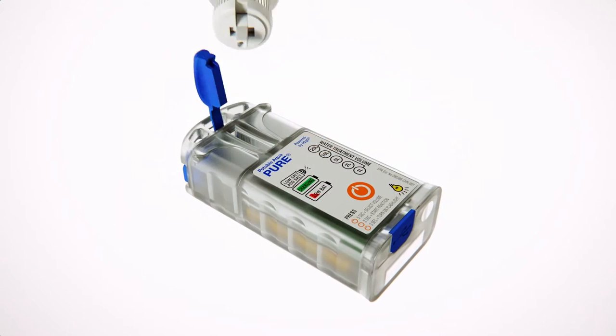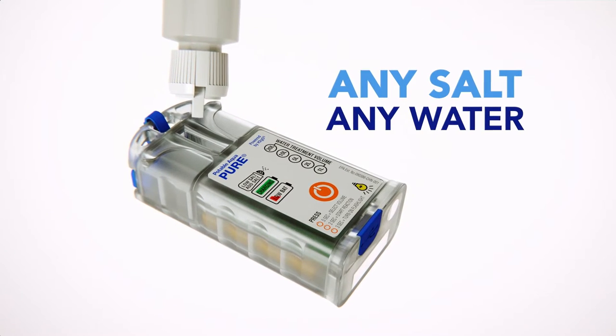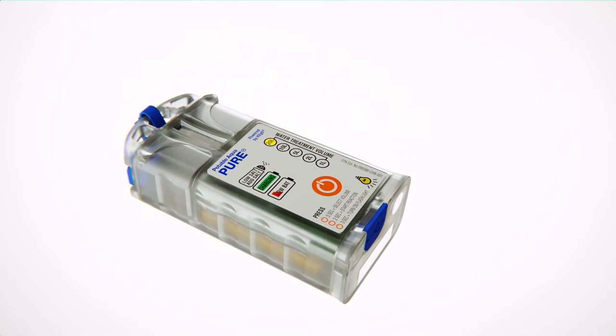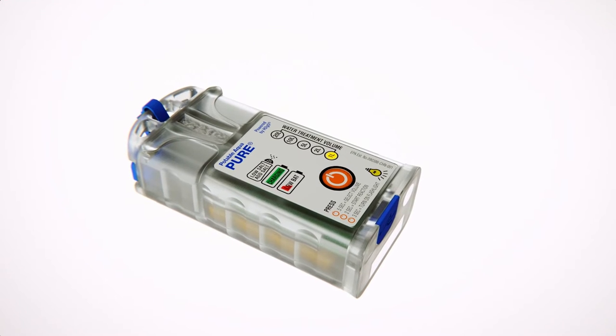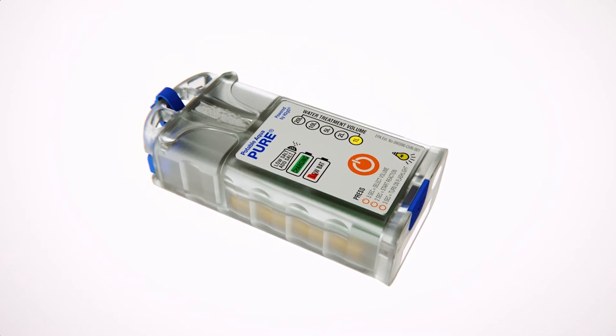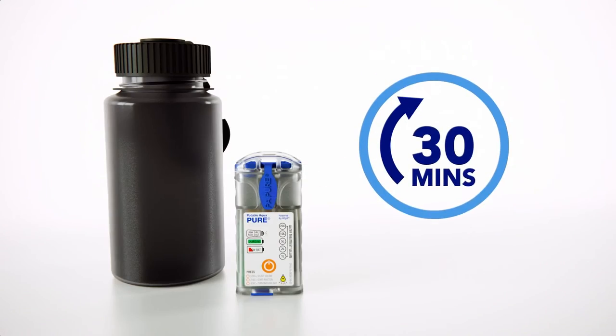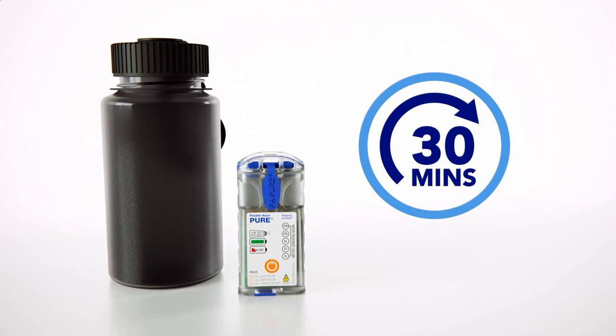To use, simply add a brine solution — a mixture of salt and water — into the reaction chamber. Select the desired volume of water to purify and activate the device. When the mixed oxidant disinfectant solution is ready for use, simply pour the solution into the water to be treated and wait the indicated time. It's that simple.